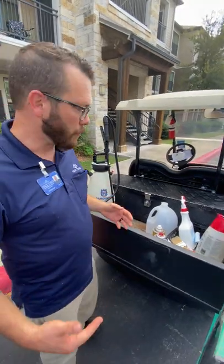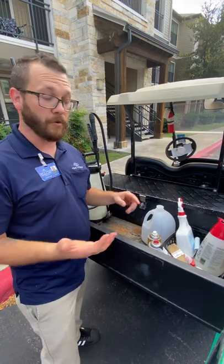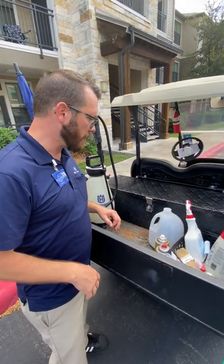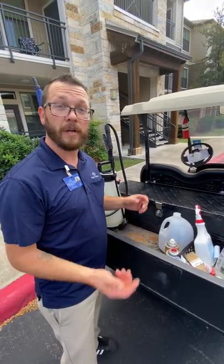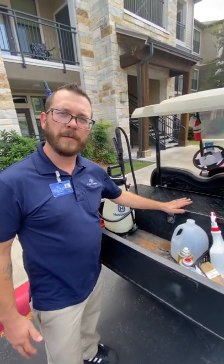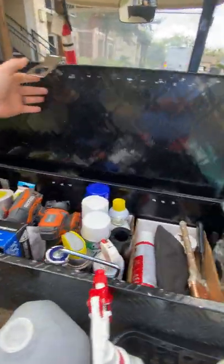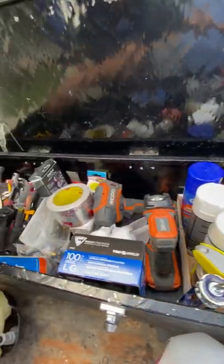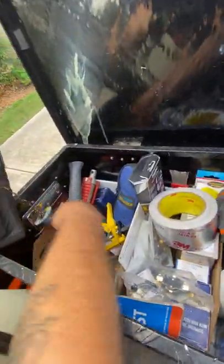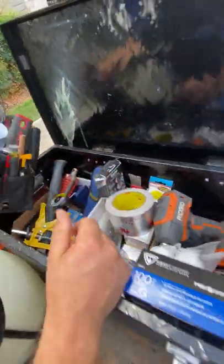Cart organization is really important. You want to make sure you always have all the things you need for your day's work, whether you're running make-readies or doing tickets. I keep my tools in a lockbox so I can keep everything I need secured and organized. In there I have general tools — my meter, a hammer, a sprinkler stop for emergencies, plumber's grease, and just the common things you might need.